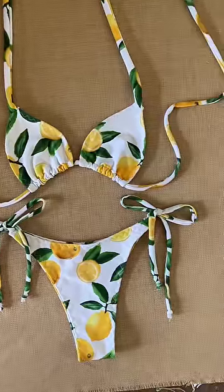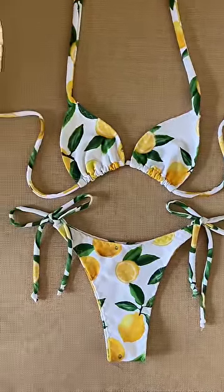I think it turned out really cute, and now I just pack it up and ship it all the way to Montenegro, which is crazy.